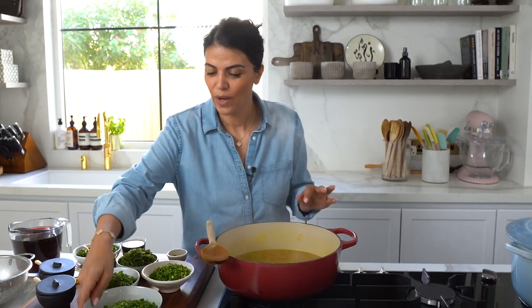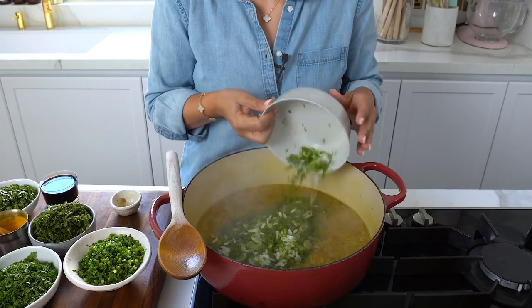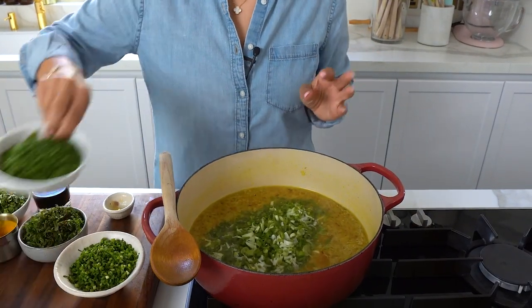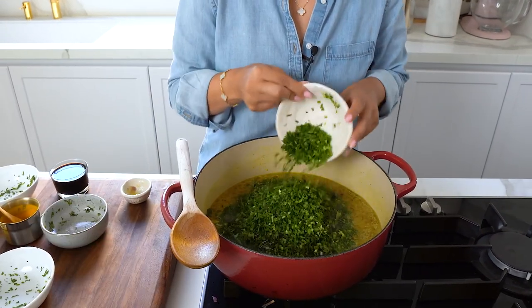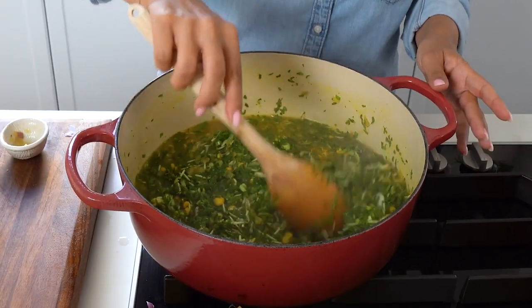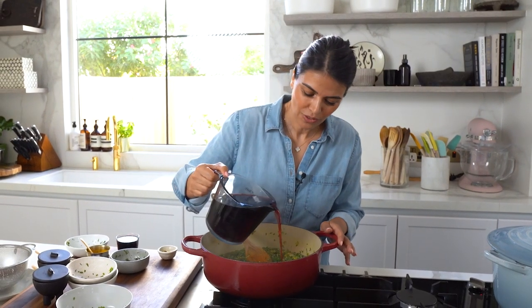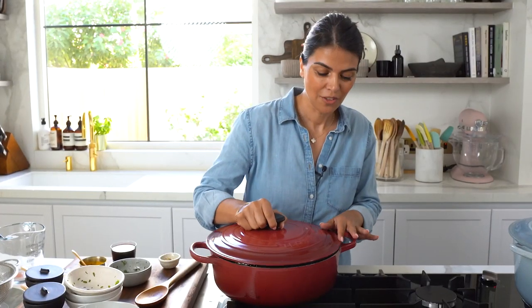Now I'm ready to add in my mixed herbs. I've got some green onions, parsley, coriander, fresh mint and chives. Give this a nice stir and add in your pomegranate juice. Now I'm going to cover the pot and allow this to simmer on medium-high heat for about 45 minutes until all the flavors fully develop and the rice and split peas are fully cooked through.